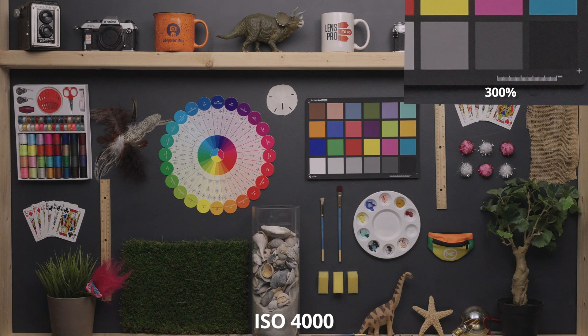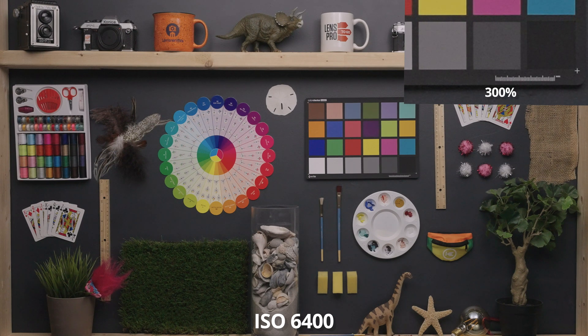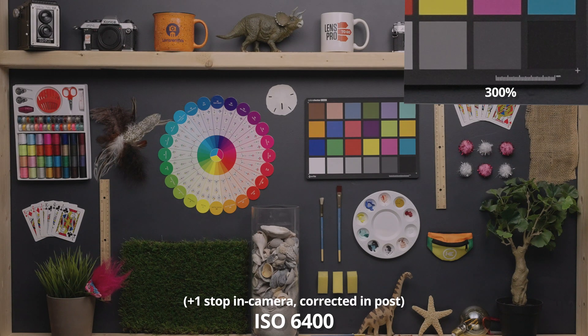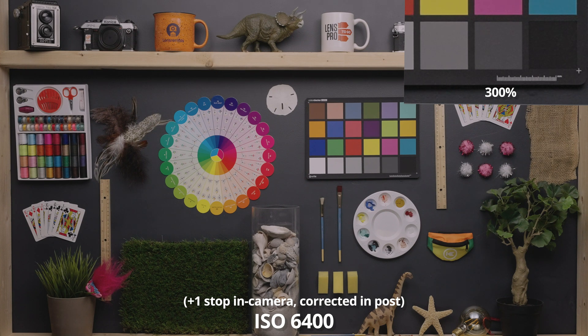At 4000, the noise is increasing still, and the darker colors are now getting a bit noisier too. At 5000, noise continues to increase. At 6400 — my general rule of thumb maximum ISO for video cameras — this is still looking pretty good. You'll see noise manifest on the image at a whole scale, but still very, very slightly, and it's mainly confined to the shadows. Here's ISO 6400 pushed a stop in camera and brought back down in post — this has pretty much eliminated all of the noise, which proves even further that S-Log video needs to be overexposed by at least a stop.